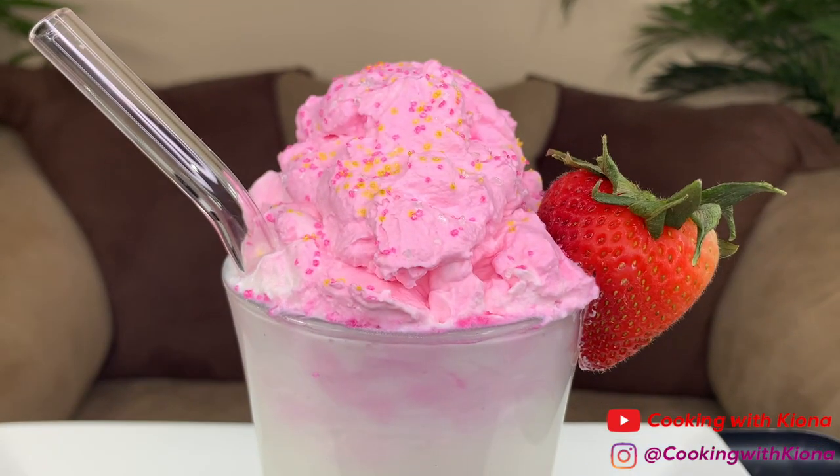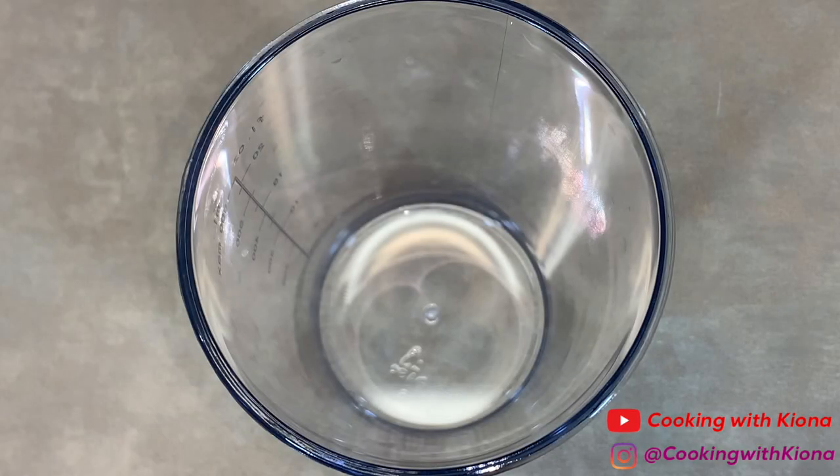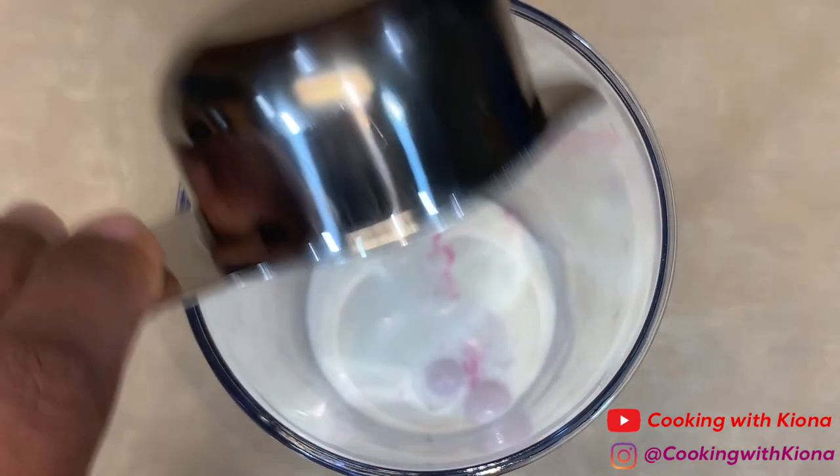All right, let's get started with the video. In a bowl or cup, add one tablespoon of strawberry Nesquik. Then add one-fourth cup of heavy cream.